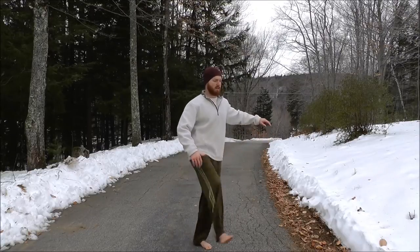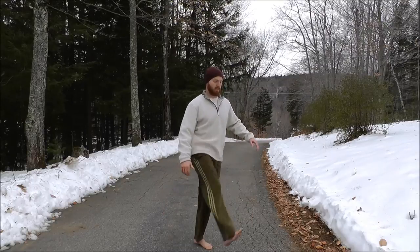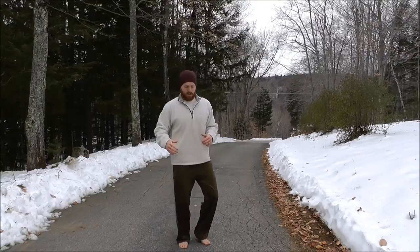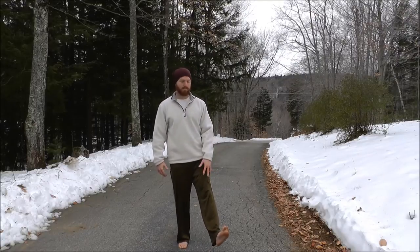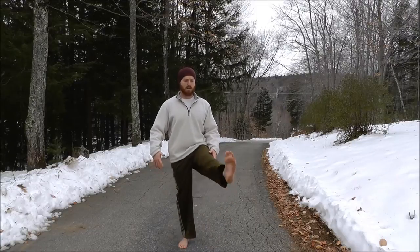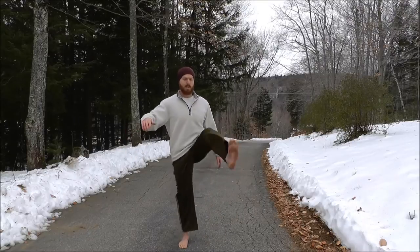Then relax your leg and swing it a few times for a more dynamic range of motion. If you're having trouble balancing on one leg, grab onto something for support. Now knee locked, toes pulled back — repeat on the other leg, going all the way up and all the way back, then loosen the leg for a more dynamic swing.